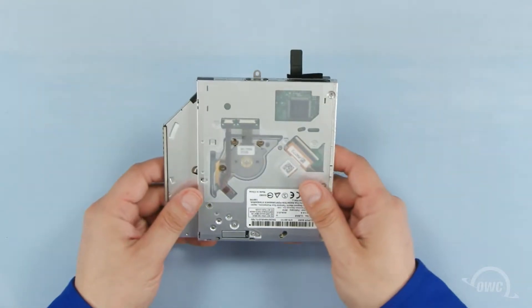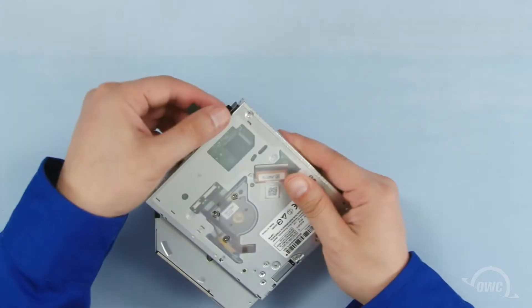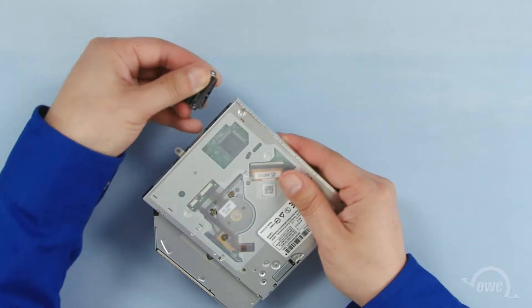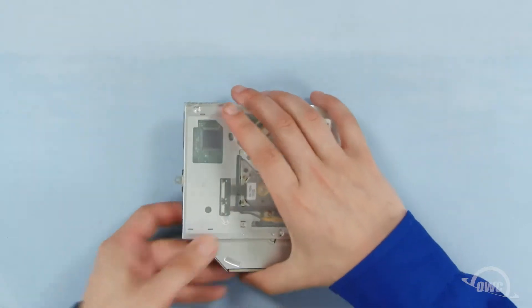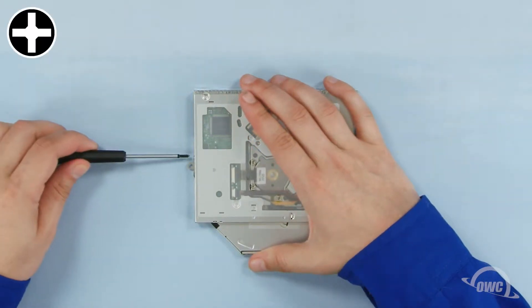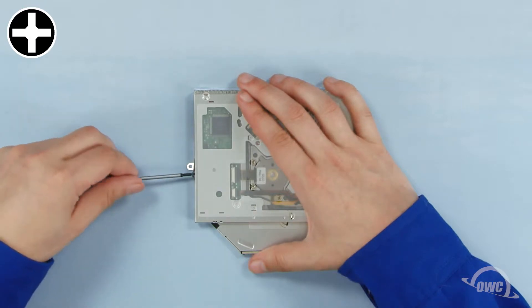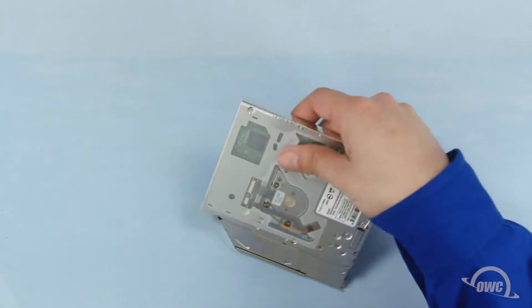You need to remove the SATA connector and the mounting bracket from the optical drive so that we can use them on the Data Doubler. First, remove the SATA connector by simply pulling it off. Then remove the two Phillips screws holding the mounting bracket into place. You can now set the original optical drive aside.